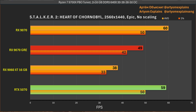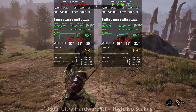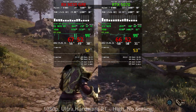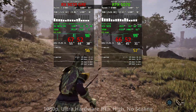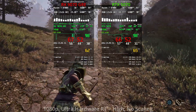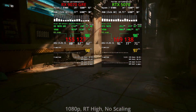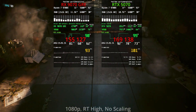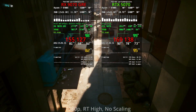Now let's look at ray tracing — just a few titles at Full HD. In Oblivion, enabling ray tracing doesn't drop FPS dramatically on either side, and the performance impact is very comparable between the two camps. In Cyberpunk with ray tracing set to High, there's a significant FPS drop, but the drop is only slightly higher on the AMD side — both cards are very much capable of running ray tracing in this game.